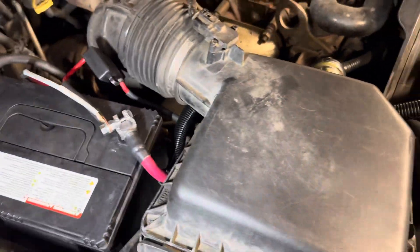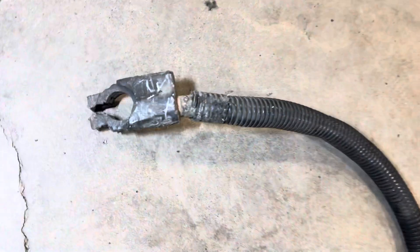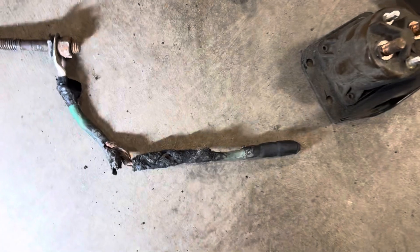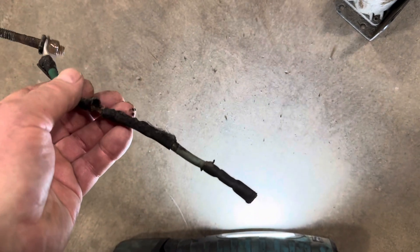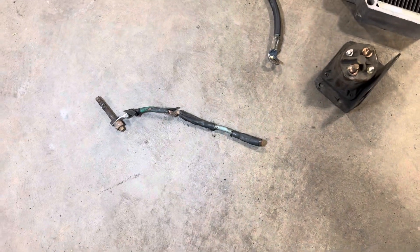The positive battery cable on the right side was pretty smoked. This can actually cause the issue when you don't have proper connection. This is the positive wire to the alternator, which connects at this battery cable — the positive end on the passenger side — and it was melted and also rubbed through. I honestly think in this case, that was the original problem that led to the failure.